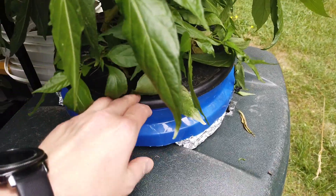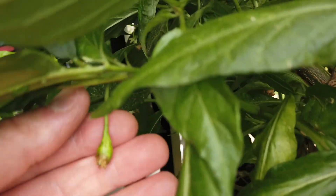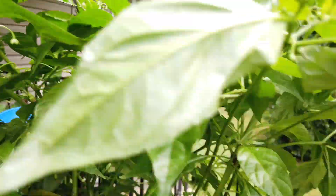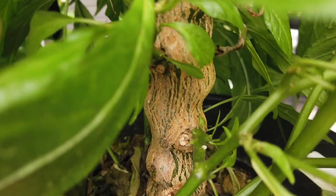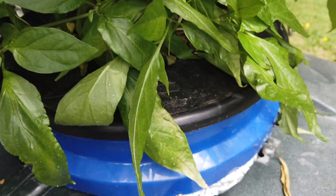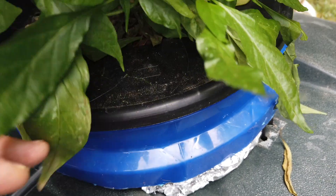I need to build a support frame for this one. It's already got some peppers starting to form and a lot of blooms, so it's a very old plant. You can see the trunk on it — it's at least a year and a half old. It's been growing indoors, except for when it's been on the porch.